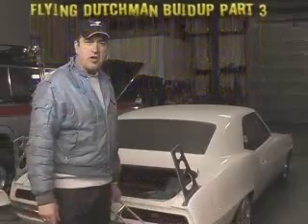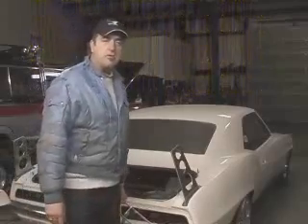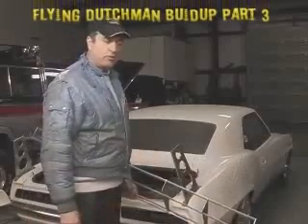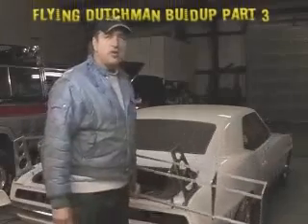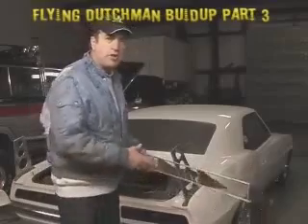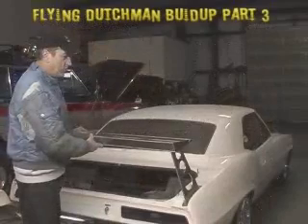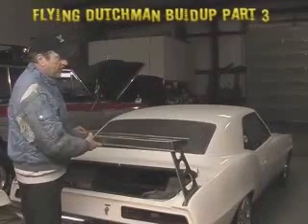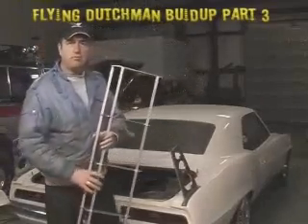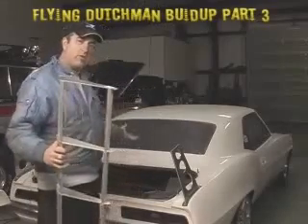Welcome back to the third installment of Project Flying Dutchman build-up. It's actually been about a month or so since my last installment, when we took it out and gave it a little try and got into a number of steering issues that have taken some time. I'm Chuck Fast, and this is the Flying Dutchman.